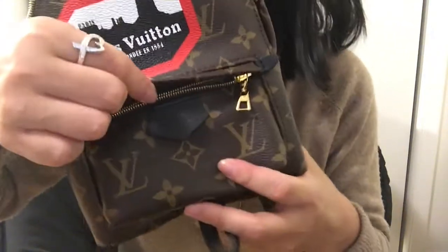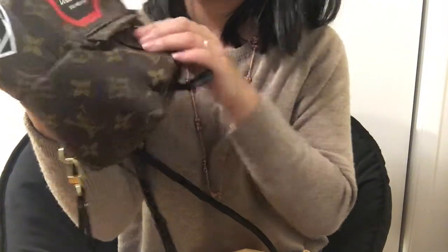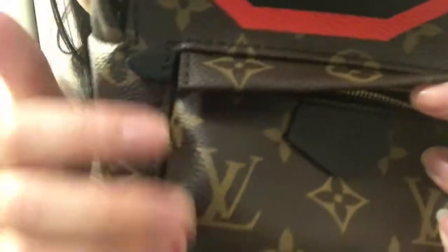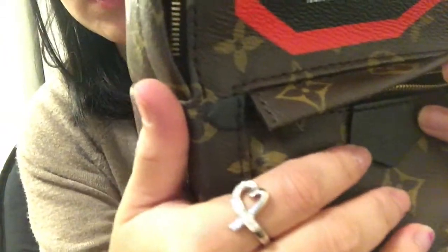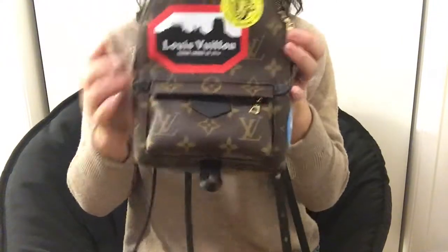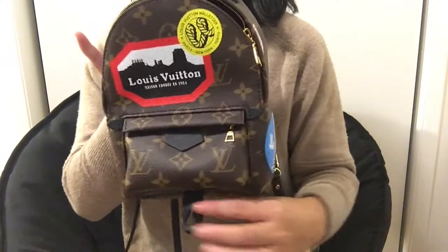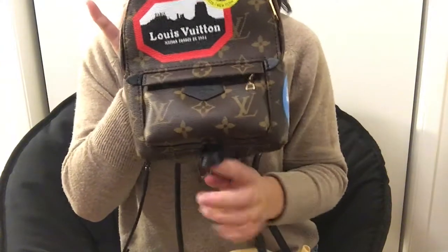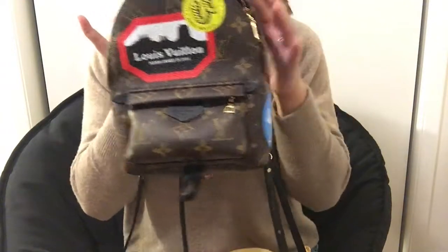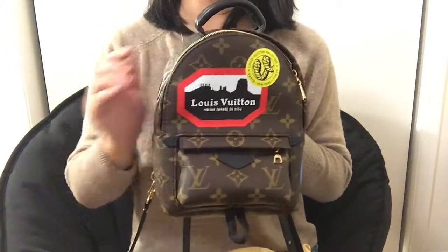And then you see you have this little black leather tab in the front as well — it says Louis Vuitton. And on the bottom, it has this little thing here. I don't know what it's called or what it's for. Maybe we can think of something fun later.